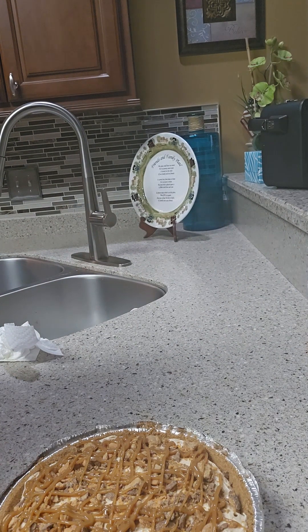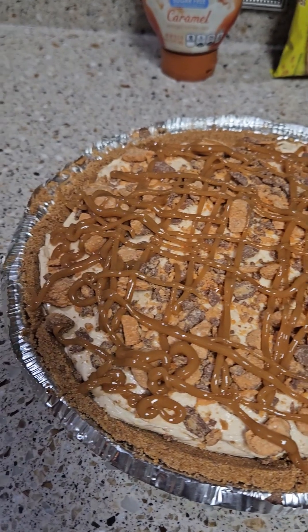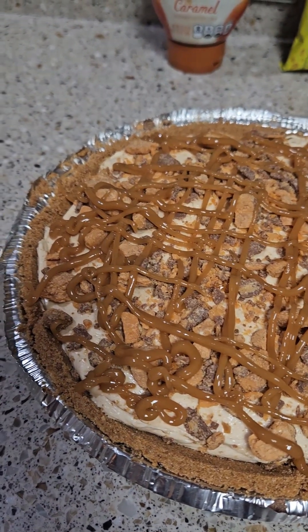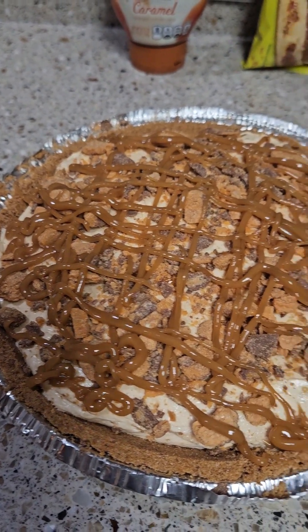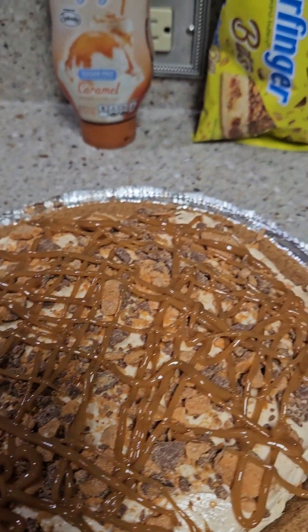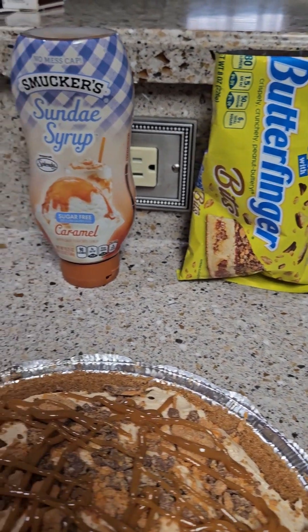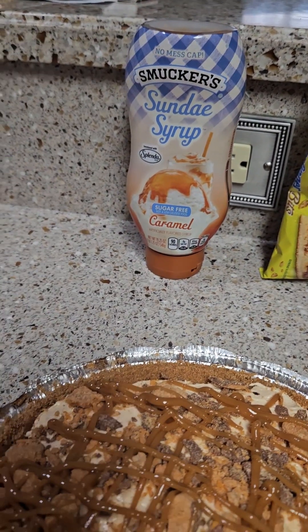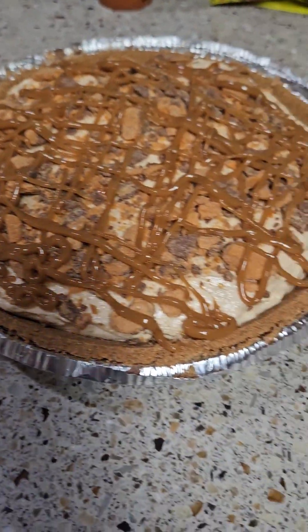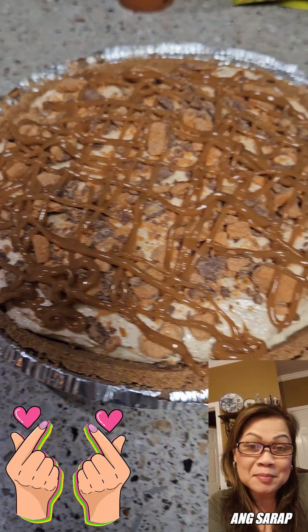And there you have it, guys — here's our peanut butter cheesecake pie! Look at that — with topping, crushed Butterfingers, and a swirl of sundae syrup. That looks so yummy, guys! It just needs to set overnight. So yummy — let's do this!